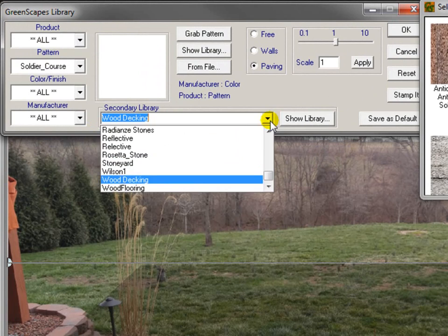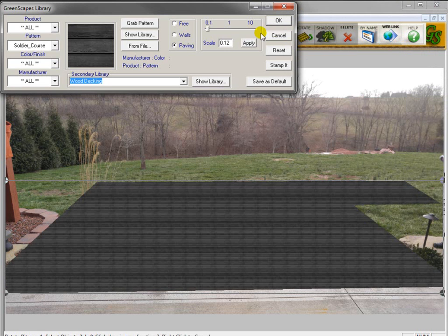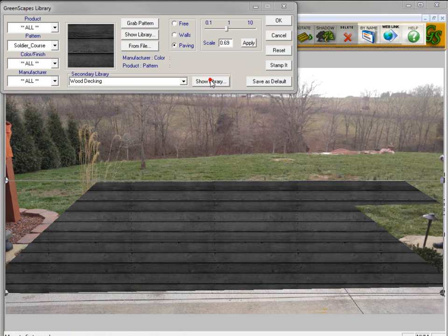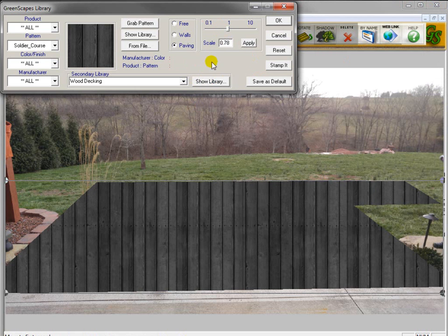I'm going to go to the secondary library to wood decking, and you'll see the library appears here. In the wood decking library, we have the decking going two directions — one going up and down and the other going left to right. Let's use this dark wood as an example. If I click on the left-to-right, which is number two — because there's always two of them — double click it and scale that. You'll see the wood going across this way, or we can use the other one with the wood going up and down.